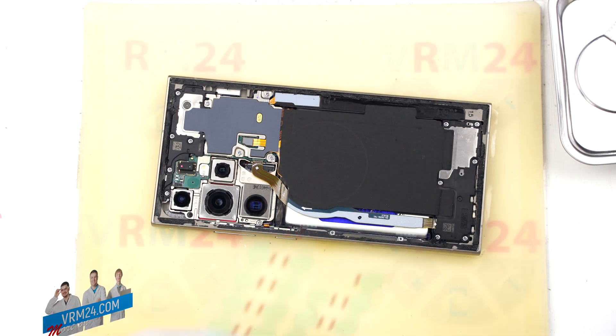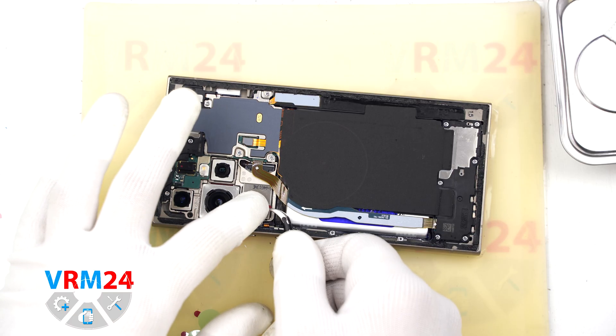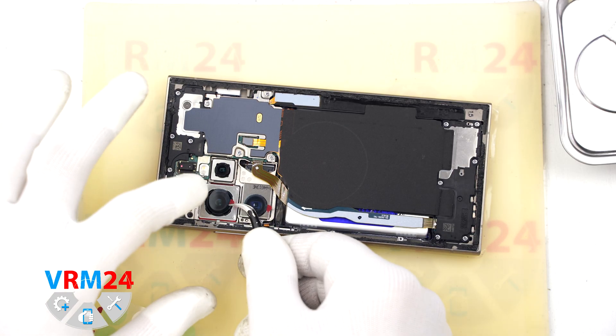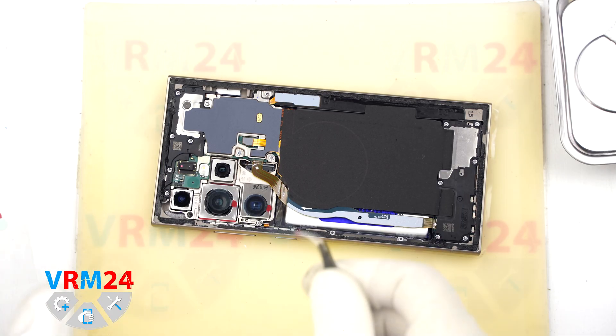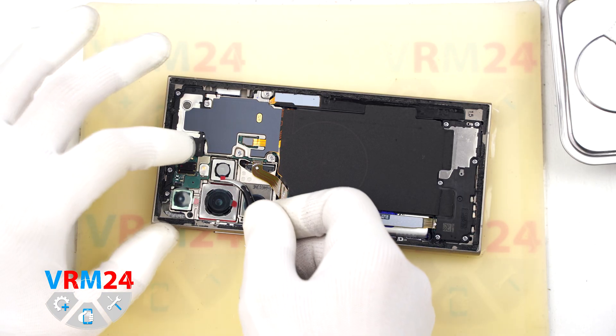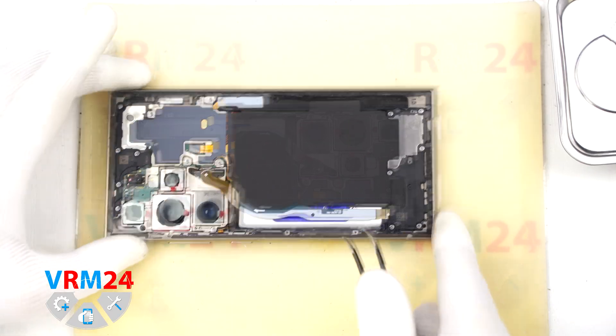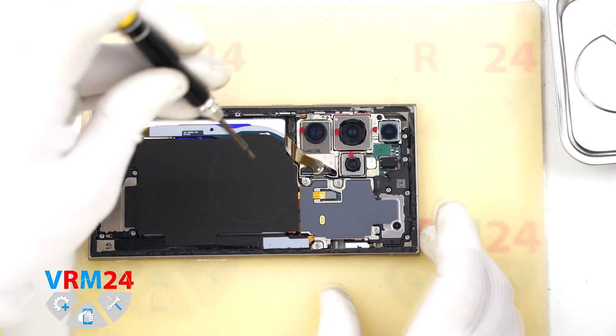Unfortunately in our case the back cover had already been opened before. Next we need to protect the camera lenses — we will use a special protective film. Important note: the film should be applied to the camera rim around the lenses, not directly on the lenses themselves.